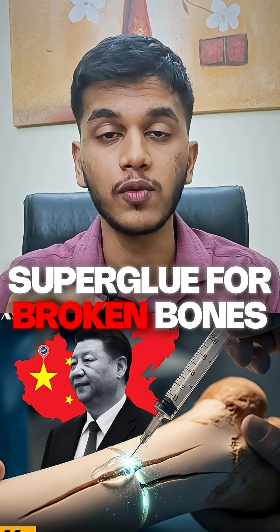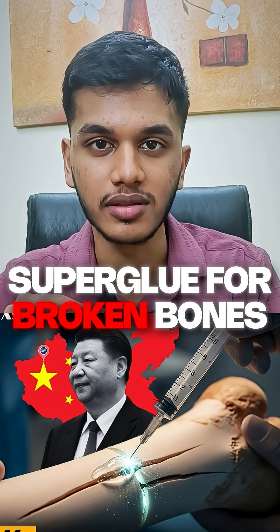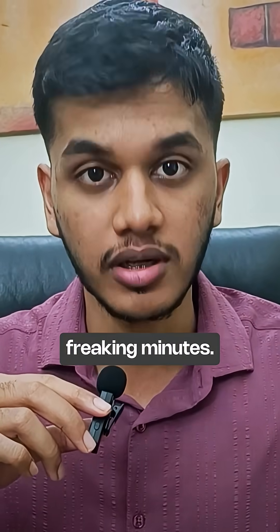Chinese scientists just built Feviquik for a skeleton. Yes, a super glue that can fix your broken bones in three minutes. Not three weeks, not three months, but three freaking minutes.